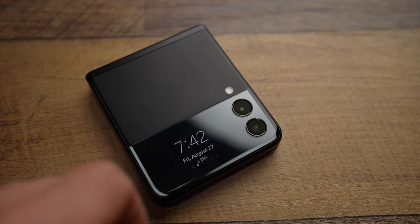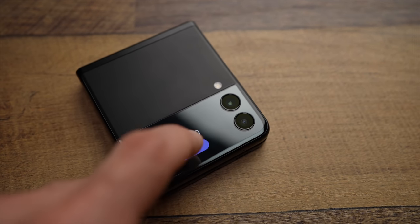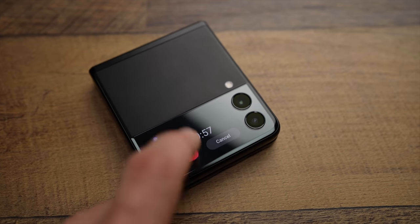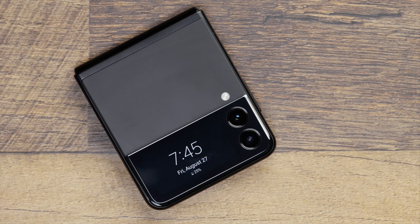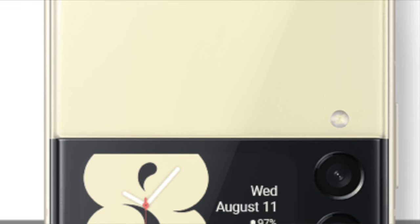If we're still talking about displays, I do really like this front screen. The big takeaway for a device like this is it really needs to work in both modes — if you need to have it open all the time, what's the use of having a folding phone? I think the front screen works really well for giving notifications. It's also a touchscreen and you can customize it with different widgets already installed on the phone.